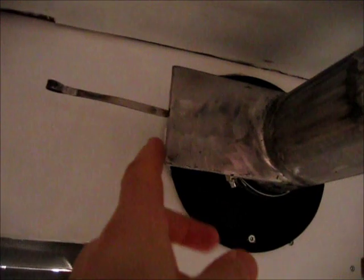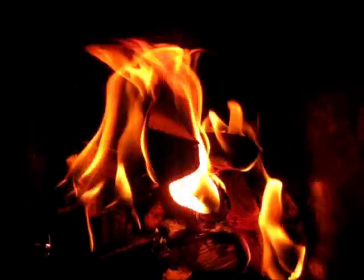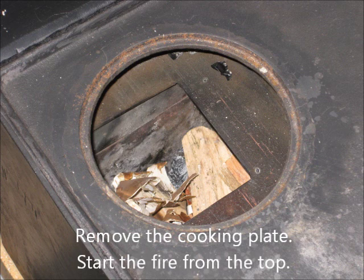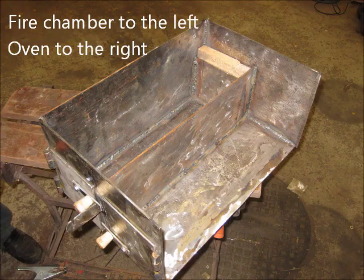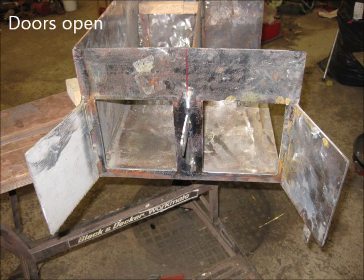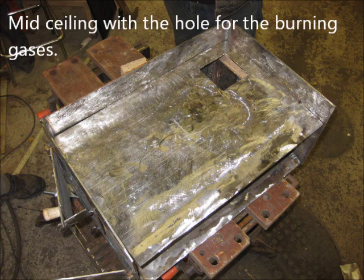And here is a very nice small damper. It's so much easier to use.